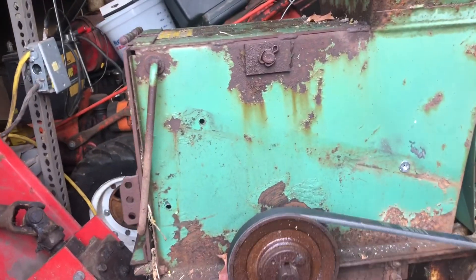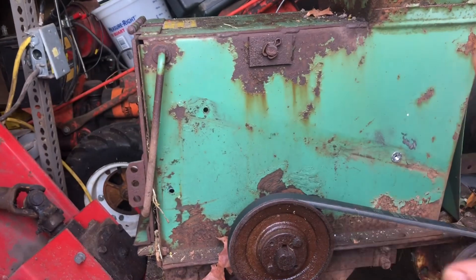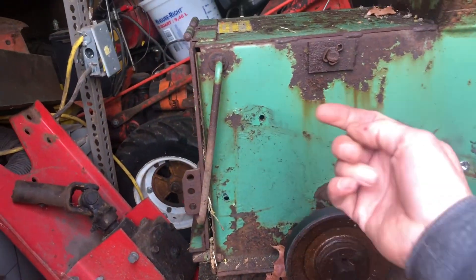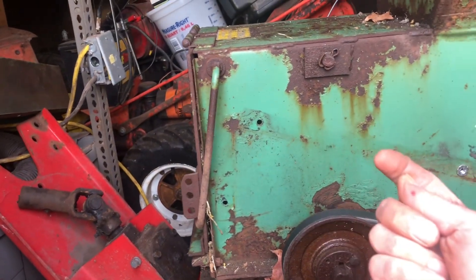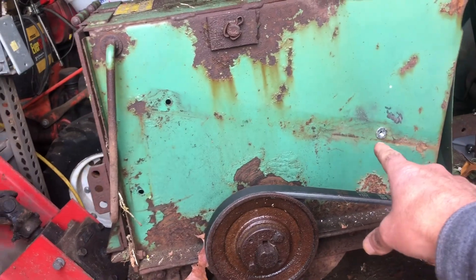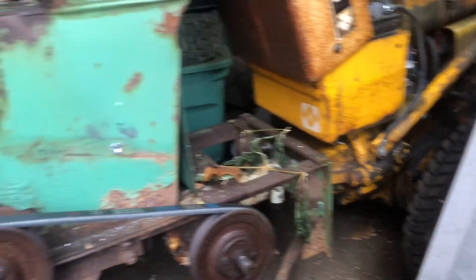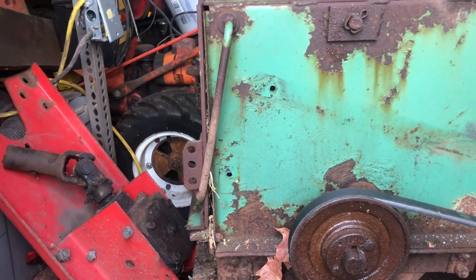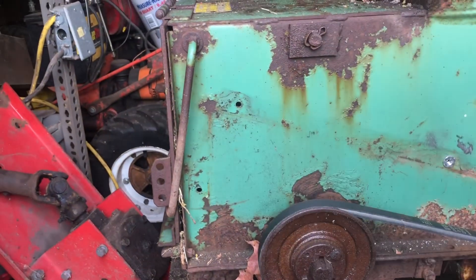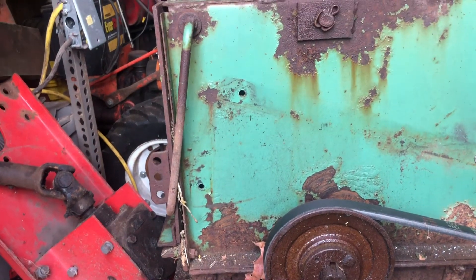Hey YouTube, just a quick video. When I got this shredder, the bolts to put that guard on were on the inside and it's a pain to reach in. These two are not bad but the one over here was brutal. On certain tractors and attachments I like when they weld the nuts in, but obviously there's no nut in here. I thought, can you get a hollow wall anchor type nut for quarter-20?